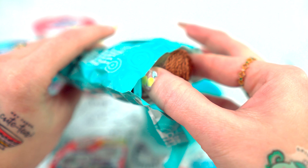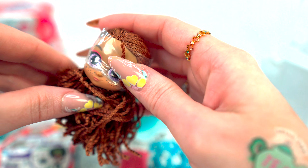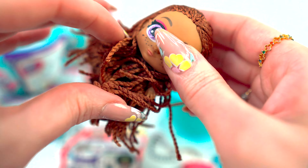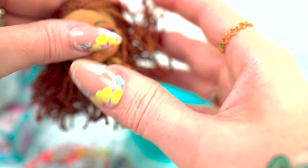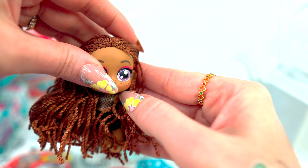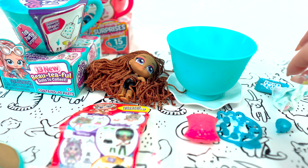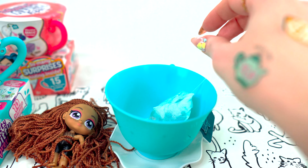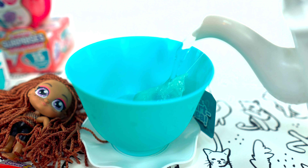All right. So it looks like we're going to set her aside — she's not going in the teacup. She has beautiful hair. Here's our teabag. Now we're going to take our little tea kettle, just like we're proper tea drinkers, and pour it in there.